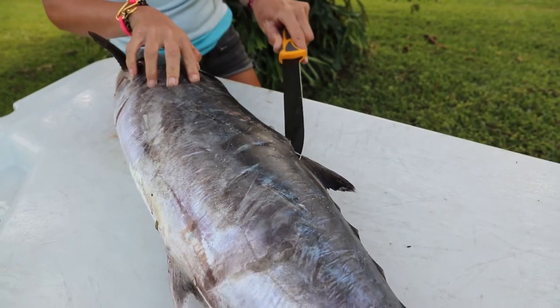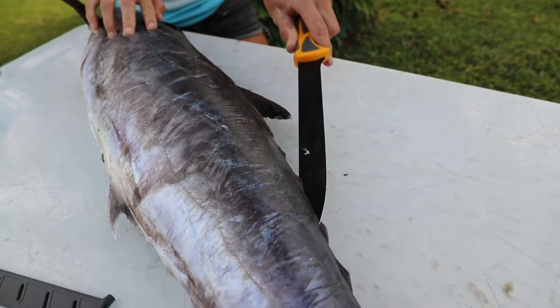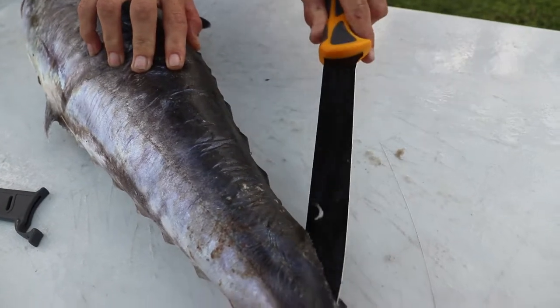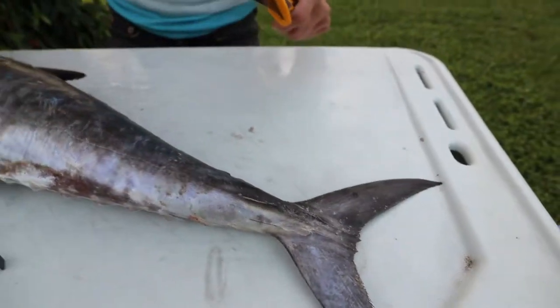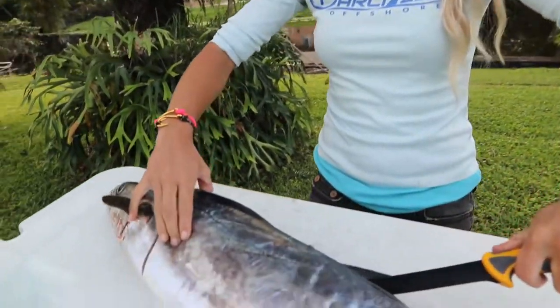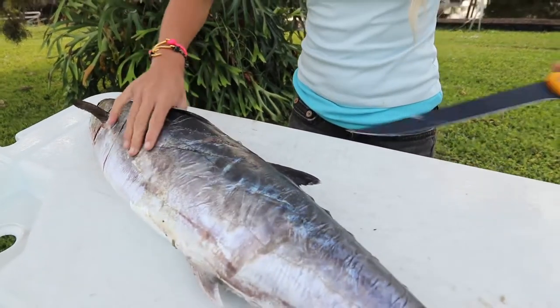What I'm doing is just making a long cut along the back. These guys have really soft skin and they're easy to fillet, but you always want a sharp knife because a sharp knife is much safer than a dull knife. Now I'm just going to make long strokes and get this whole side off.